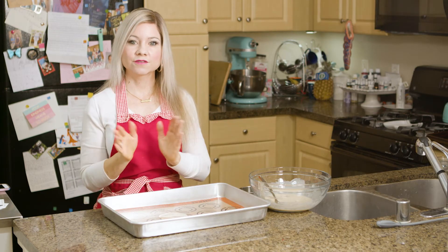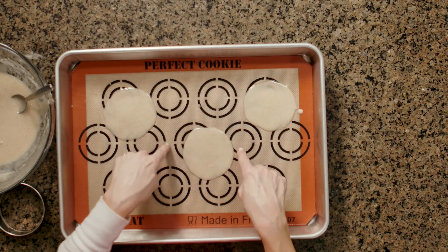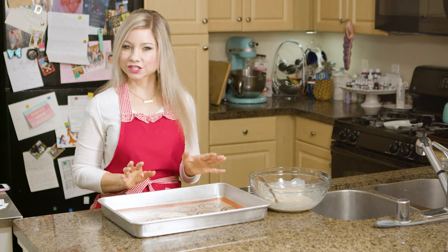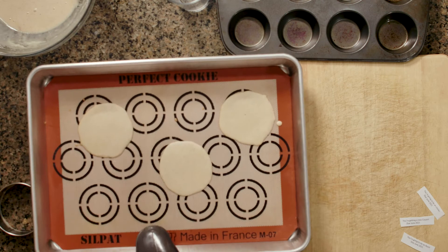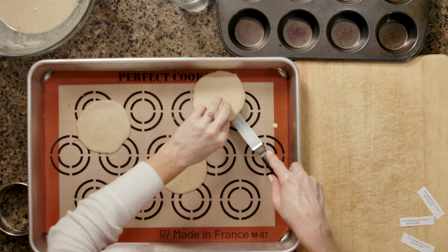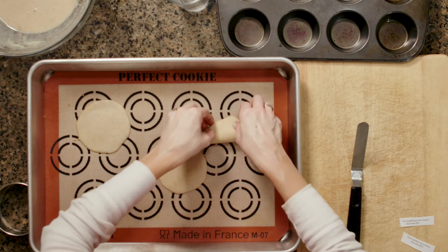These are going to go into the preheated oven for between five and seven minutes. You want your edges to start to be golden — I've found mine need about seven minutes, but check them at five to see if they're done. The cookies came out of the oven after about seven minutes. We're going to work really fast here — put your fortune in and fold.